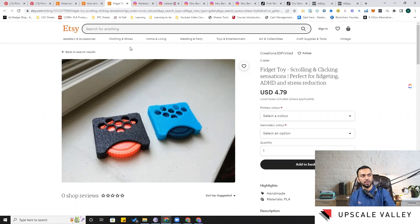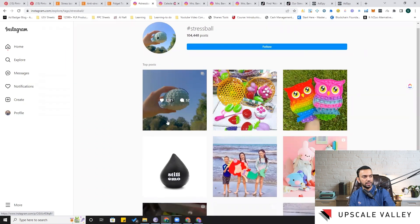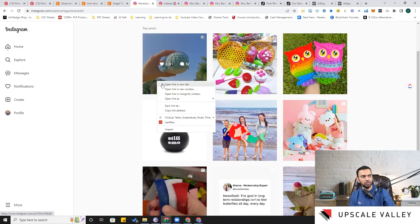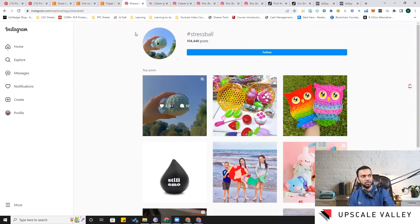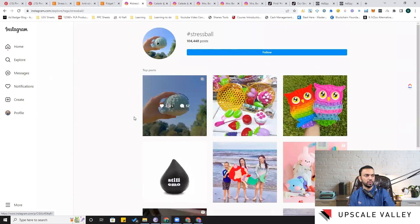On Instagram, we again see the cloth-covered design and the common poppet in different shapes. For social listening, I've put hashtag 'stress ball' in the explore section and found around 100k posts. Not every post opens on desktop but you can see them on mobile. When you find a relevant product, open it and check the comment section.